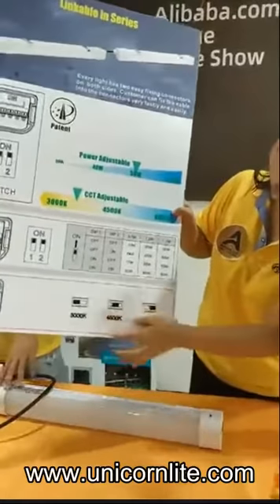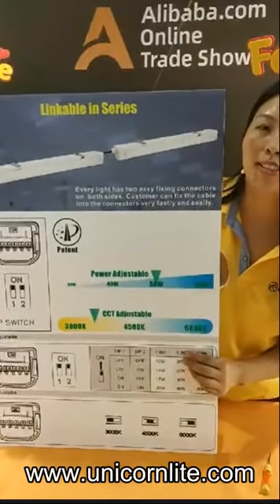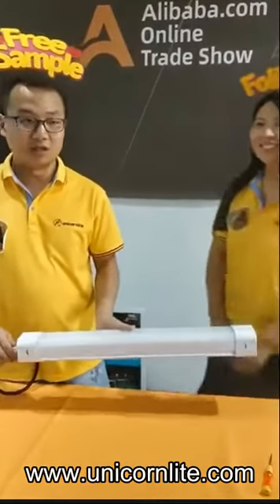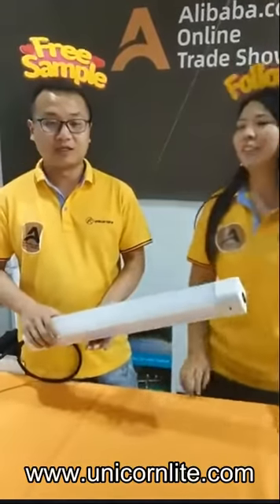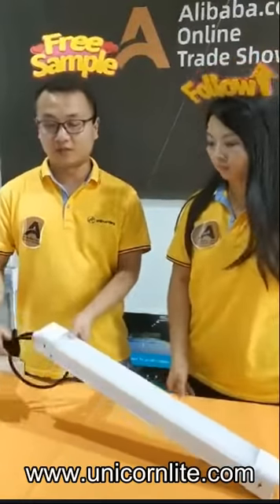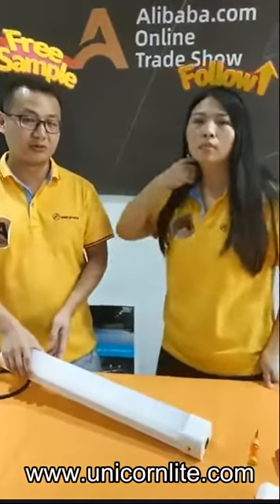For the DIP switch, we have a user manual and a video to show you how to adjust it — it's very convenient and a good choice. So we're talking about the installation cost. As we know in Europe, the labor cost is very, very expensive, even more expensive than the product itself. If you can save the installation cost, that means you get higher profit. We get feedback from our customers — in Europe, the installation cost is over 100 euro per hour.